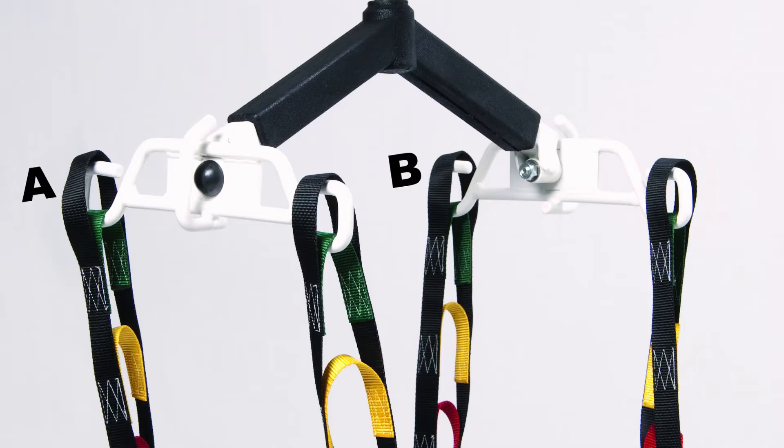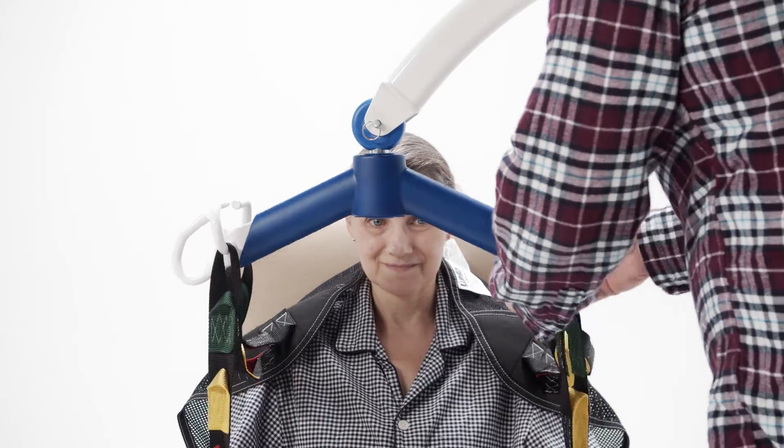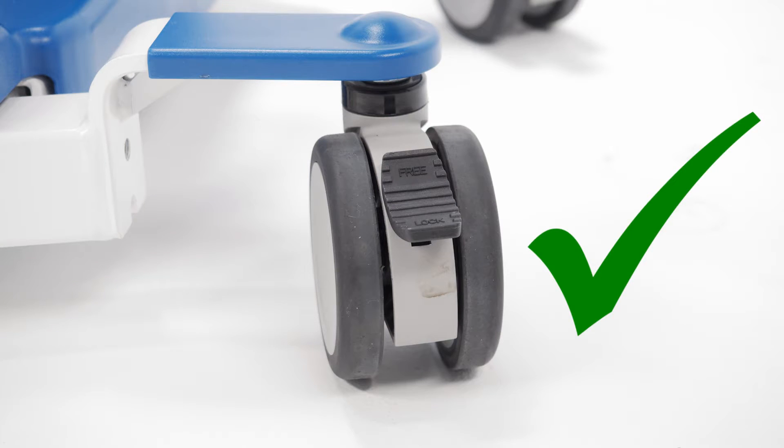Hook sling loops A and B to spreader bar A and B. Hook sling loops C and D to spreader bar C and D as shown in Figure 3 above. Do not lock caster brakes in order to allow the lift to properly balance weight.